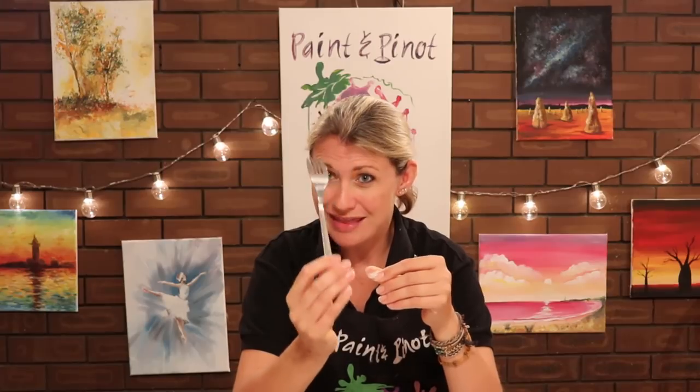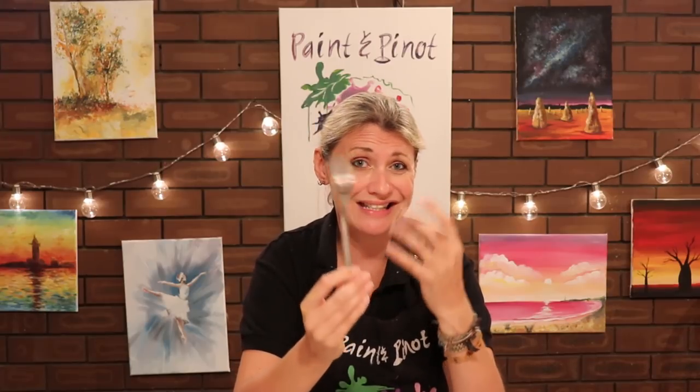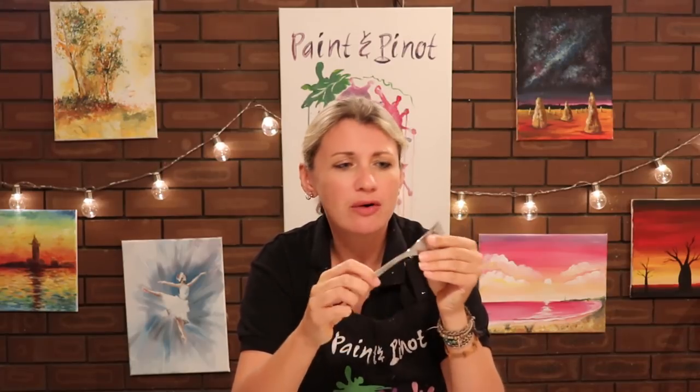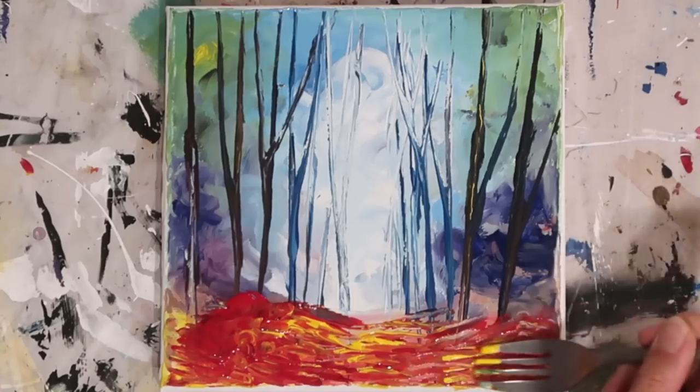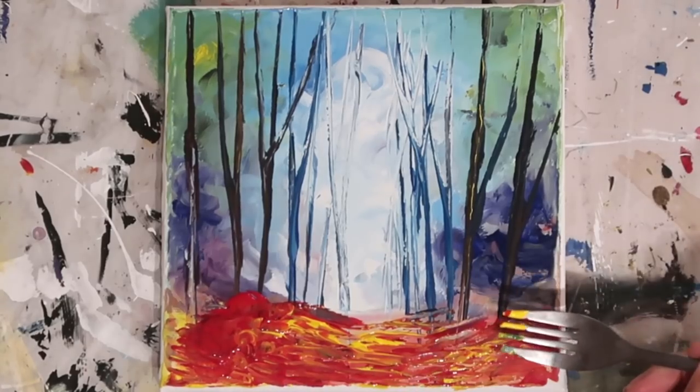Then we have the good old fork. These are fantastic for producing texture, or for doing almost like a fan brush effect, dragging some lines across. You're going to see how we use this later on in the painting to really generate a more dynamic edge to the paint.